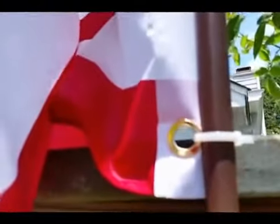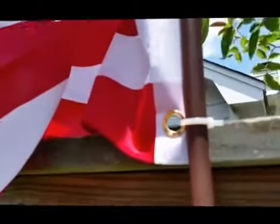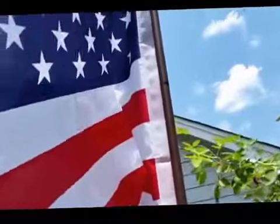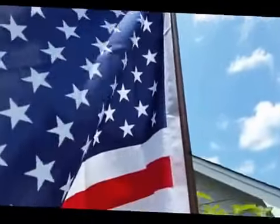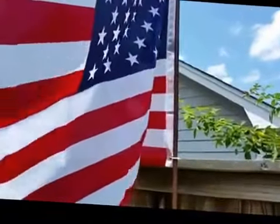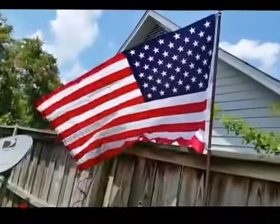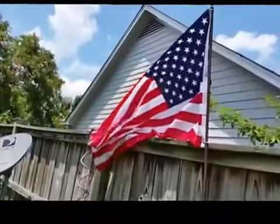The nice thing about it too, it's got the brass grommets — one on the top and one on the bottom. All you do is attach cable ties, just hook a cable tie through it, one at the bottom and one at the top, and it keeps the flag very nice and taut. When it's flying, it just has a nice light flutter to it as it flies in the breeze.